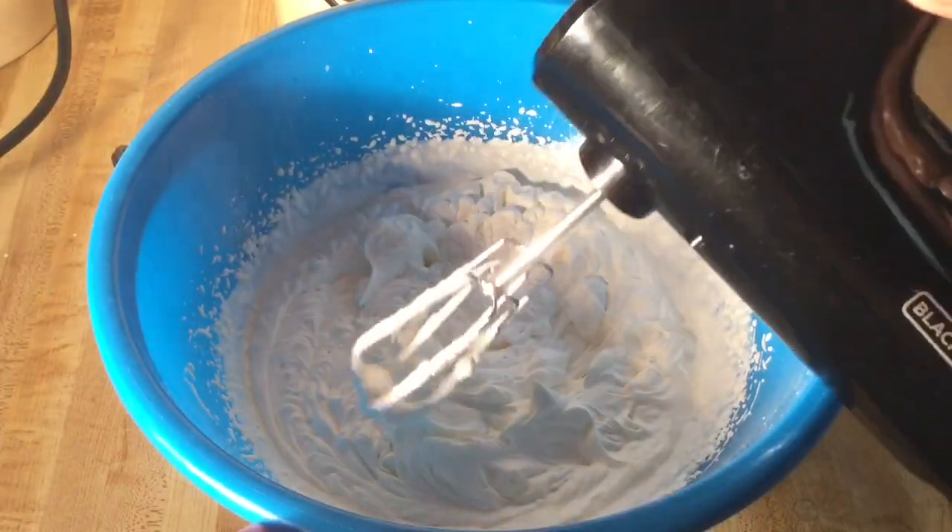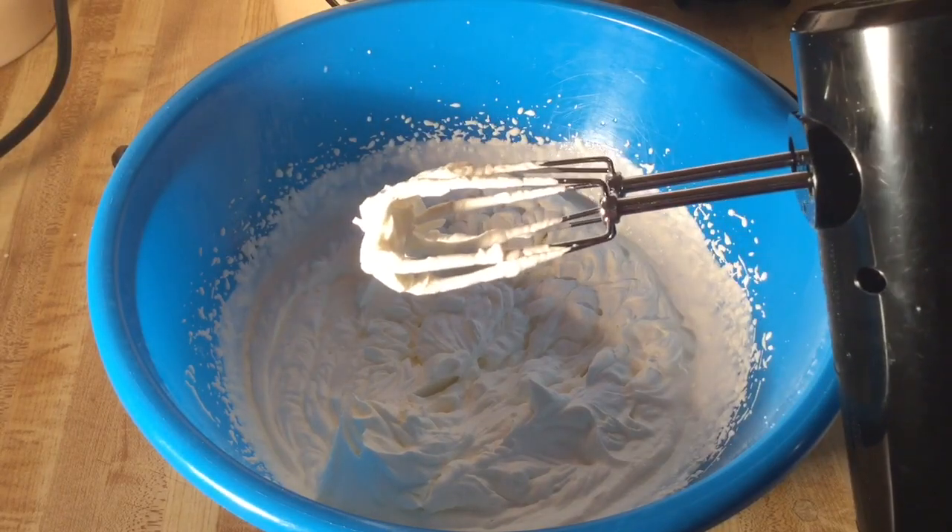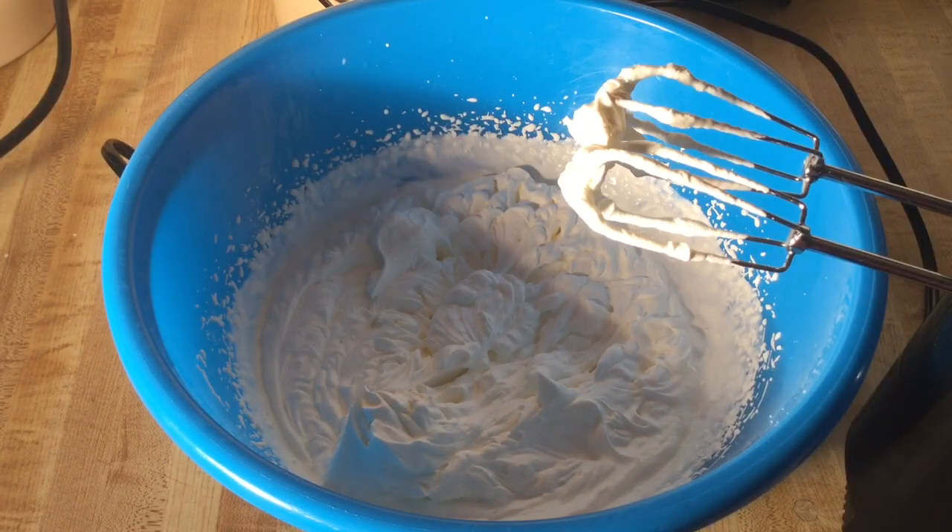Alright my friends, this is what the whipped cream looks like — nice stiff peaks. That looks great. So now we're going to set the whipped cream aside while we work on the other ingredients.